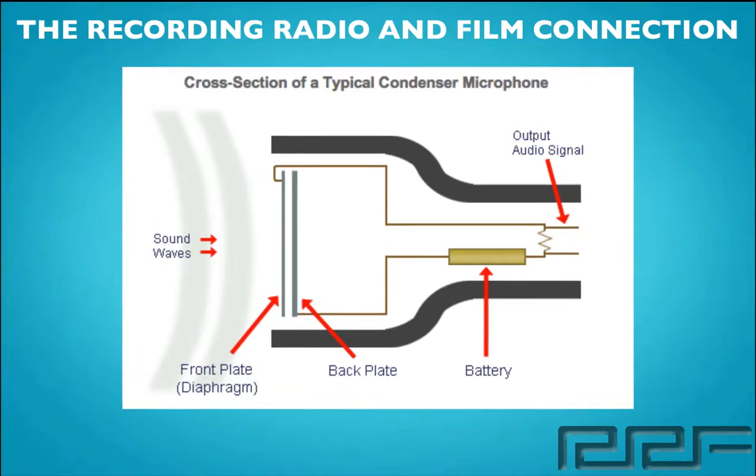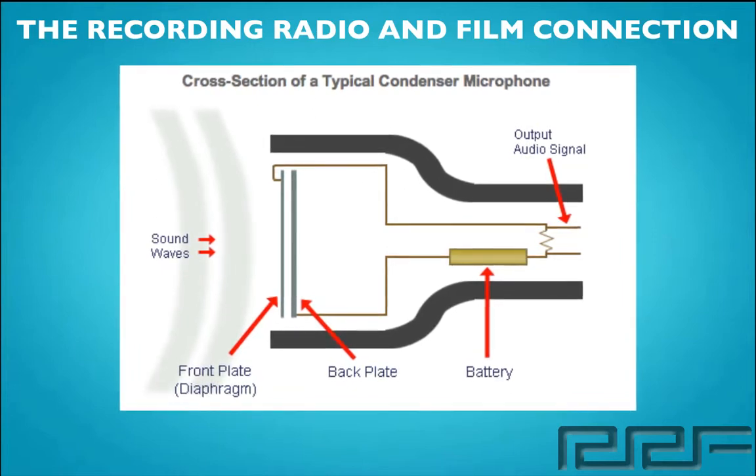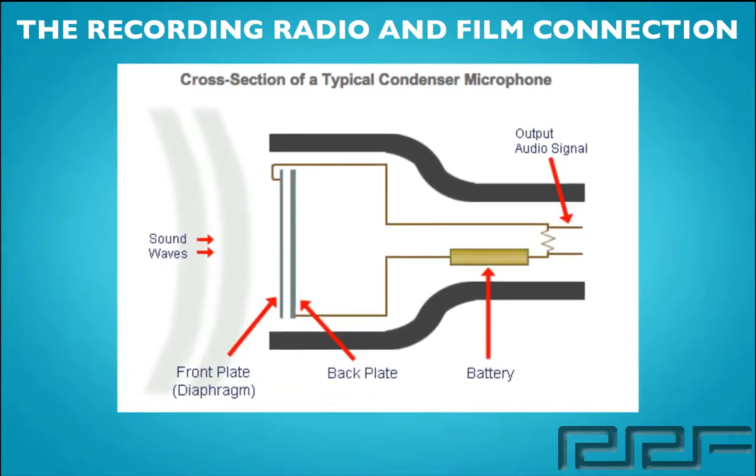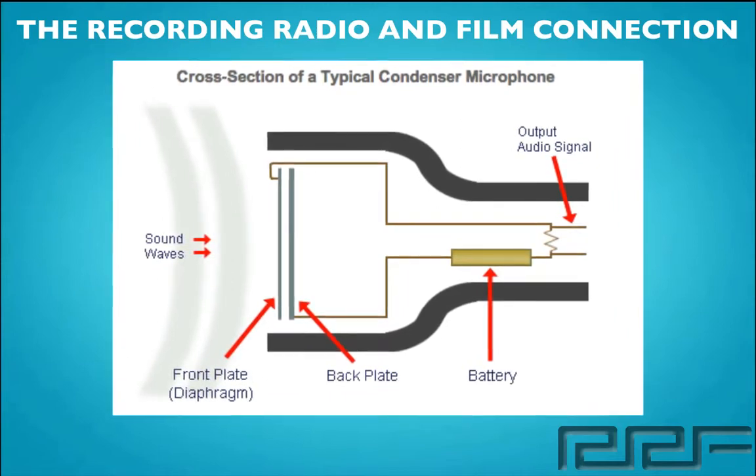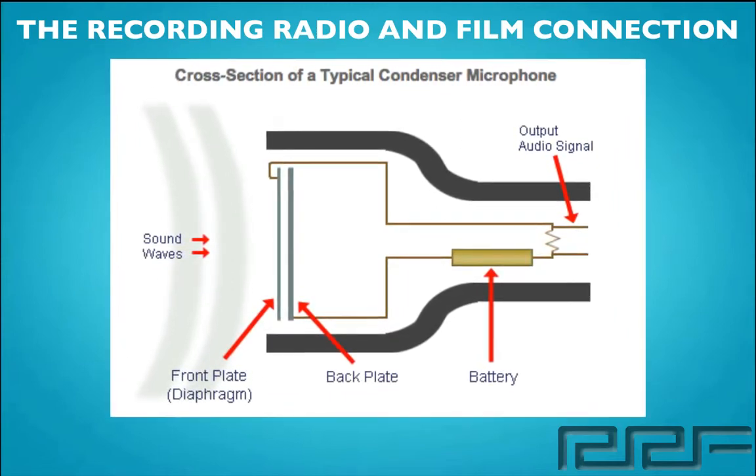The diaphragm vibrates when struck by sound waves, changing the distance between the two plates and therefore changing its capacity. In order for this to work completely, there needs to be an energy source, like a built-in battery or phantom power.